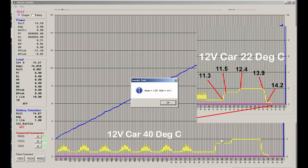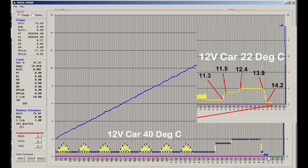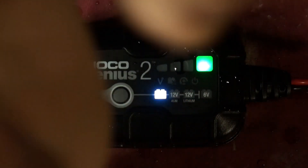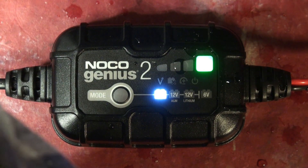It starts to roll off at 14.1 volts — previously it was 13.9 volts, so it's gone up by 200 millivolts. And the termination is at 14.5 volts instead of 14.2 — so yes, the thermistor is in the connector. The temperature compensation does appear to work, so that's good.